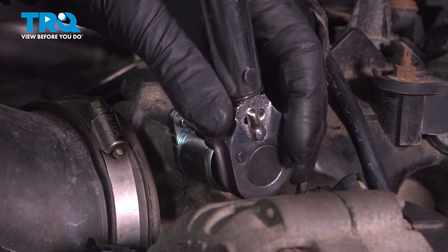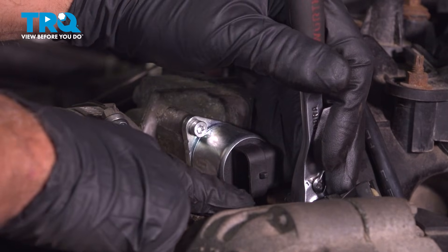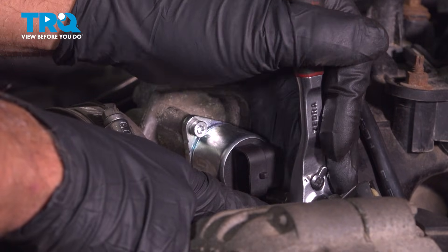Now I'm gonna torque these bolts to 27 inch-pounds. If you can get a torque wrench in there for the lower bolt, again, 27 inch-pounds. If not, do the best you can.